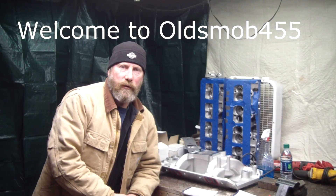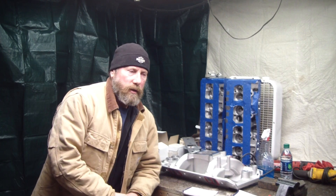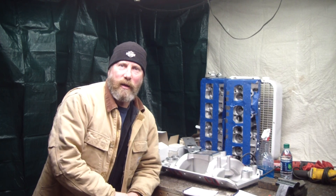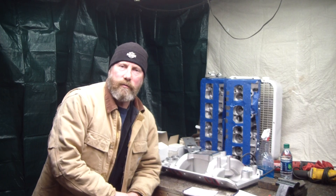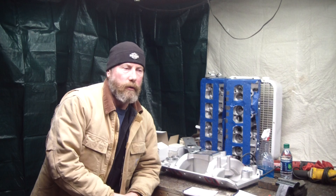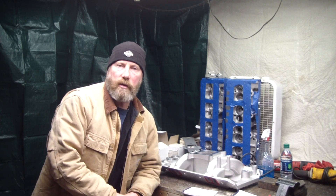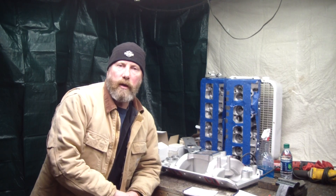Welcome to Olds Mob 455. We're dealing with this intake manifold now. We were just discussing it and my colleague thought that maybe some younger watchers might wonder what a dual plane versus single plane is. A lot of times you read magazines and they say dual plane is for torque, and open plenum is for high RPM.